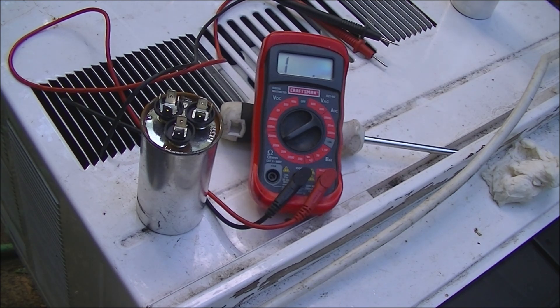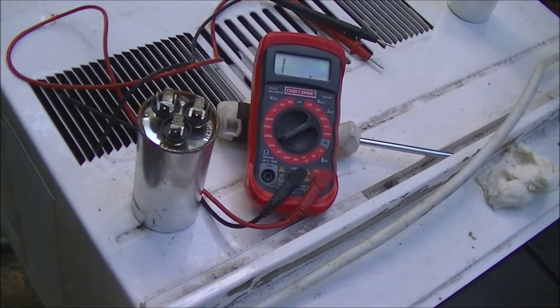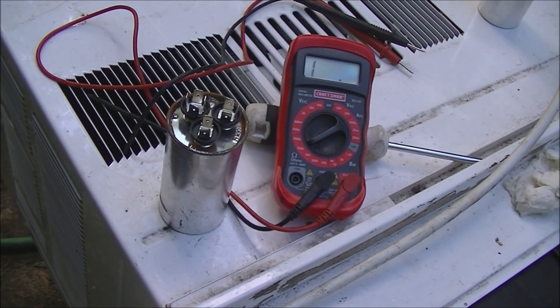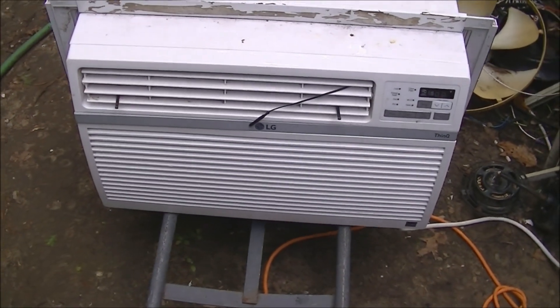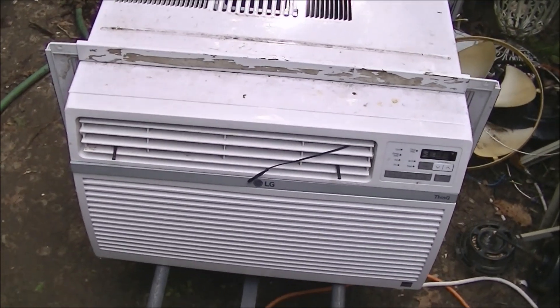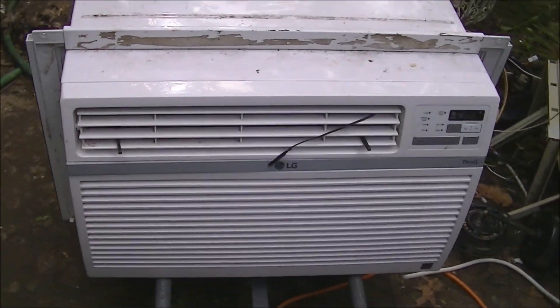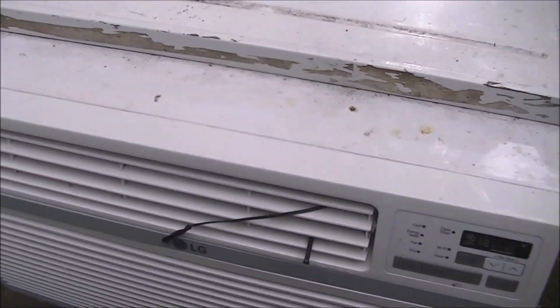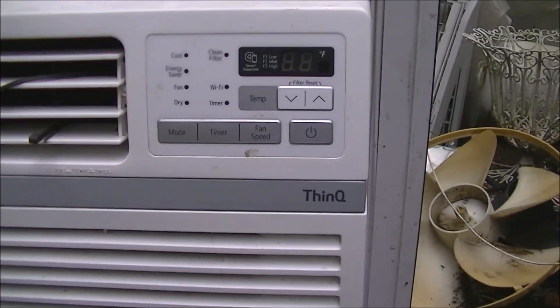I'm going to install it now in the electrical box and see how it runs the air conditioner. We've got the capacitor back in. I haven't cleaned it up yet — there's a lot of tape residue and it's kind of dirty, so I might not clean it up till next spring.